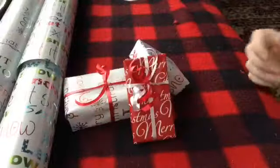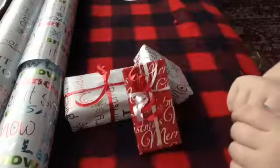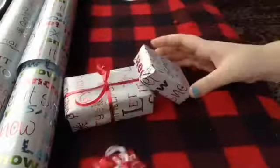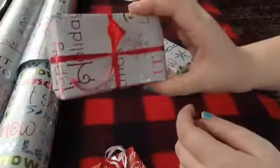My mom had to come in and help me with the curling of the ribbon because I wasn't quite sure how to do it, but it did turn out really cute. This has to be my favorite present I made today because it's just so pretty. This one is a package without the ribbon — very plain but very beautiful. And here's one with the ribbon curled.